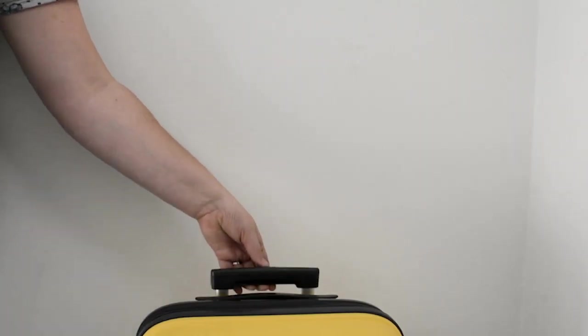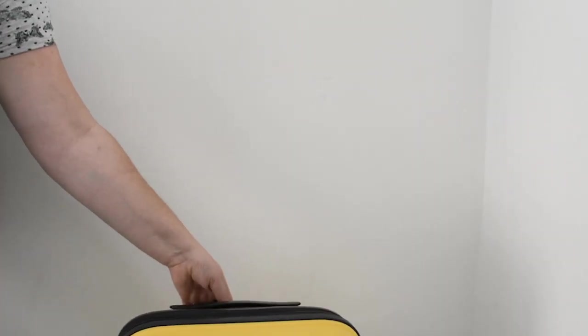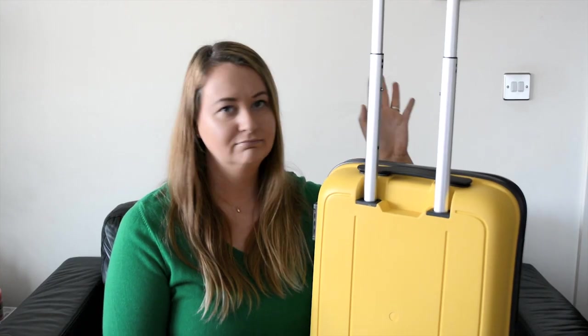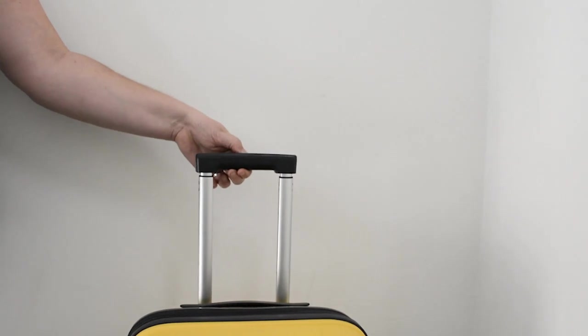Also on the back you have the telescopic handle to wheel your bag for convenience. There's a small button — you just press it in and lift. I'm 5'11", about 180 centimeters, and I actually like to wheel my suitcase with the handle not all the way extended but part way, as I find that more comfortable. Russ is about the same height and he likes it fully extended, so whatever works for you. When you're ready to retract the handle, simply press the button and the handle will collapse and discreetly sit against the back of the bag.